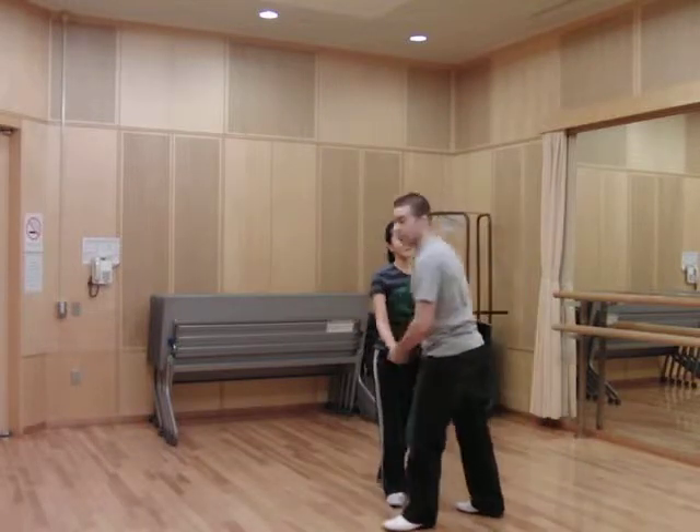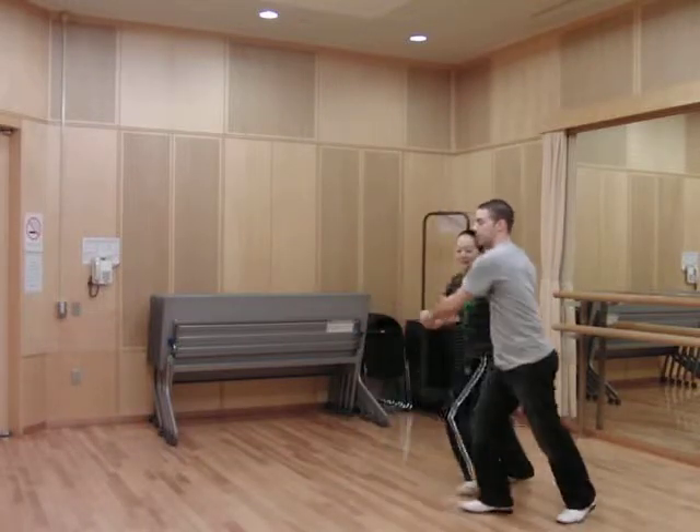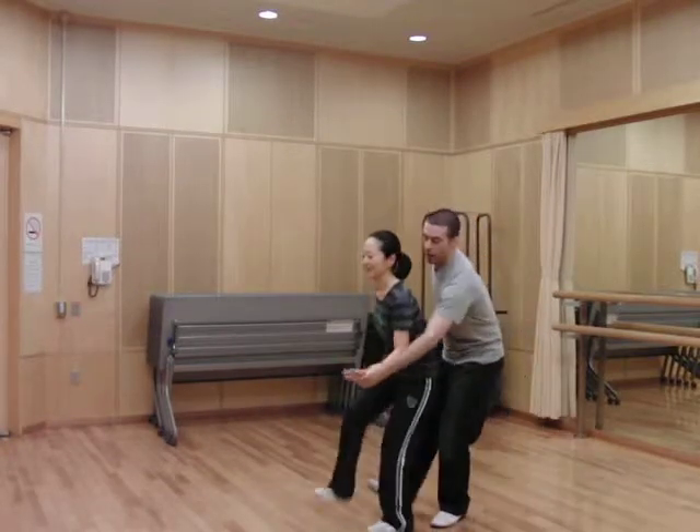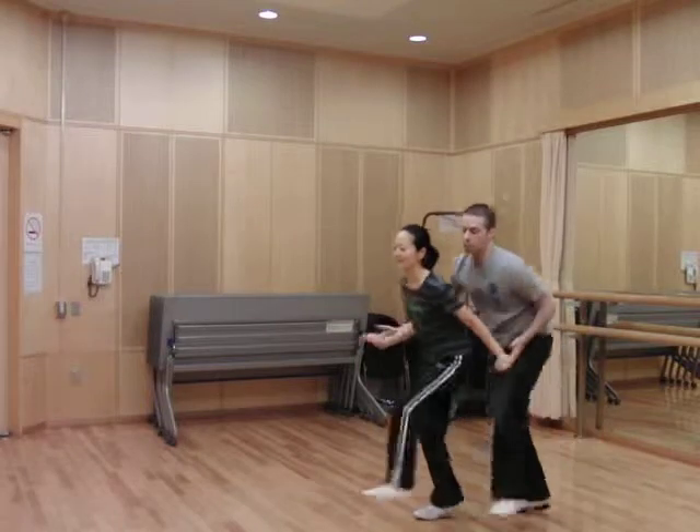Now let's continue. Five, six, seven, eight — rock, step, one, two, three, four, five, six, seven, eight, one, three, five, six, seven, eight, one, two, three.